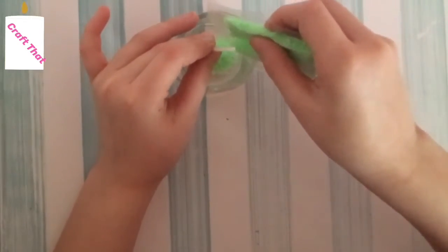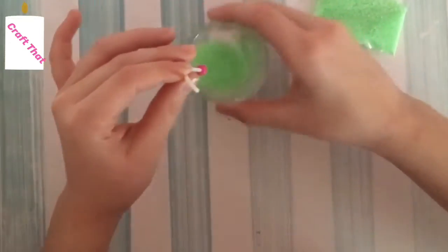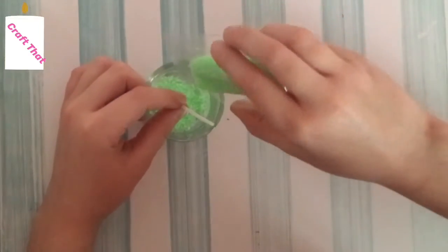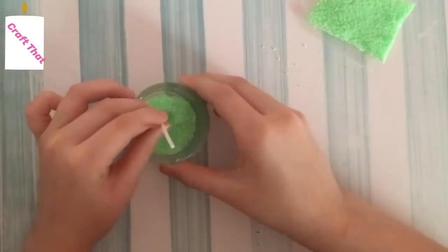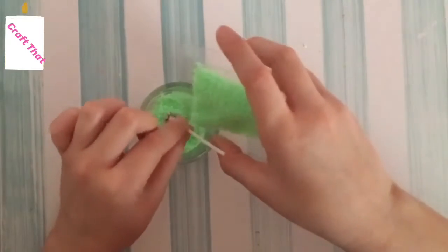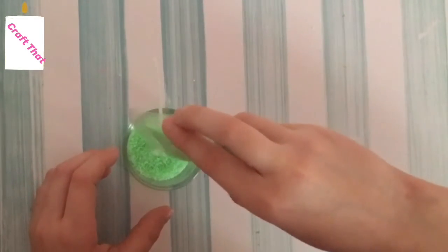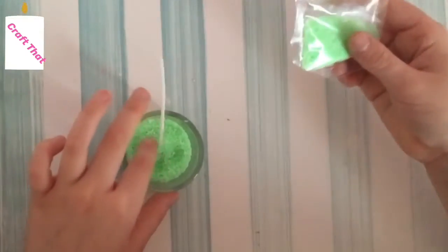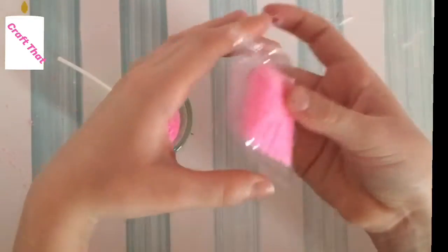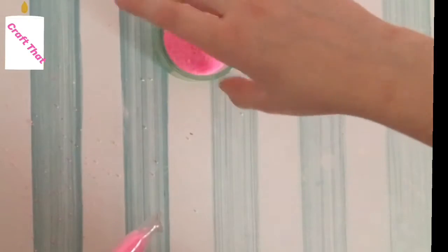Pour the wax in just like so. Remember, don't use the whole bag because you'll have two more candles to do — if you want to use green again you won't have enough. Make sure not to use it all. Shake it to make sure it's all flat, then add a little more. It's kind of hard to keep it flat and know how much to add, but I'm just adding it by how much looks good while saving some for the next candle.